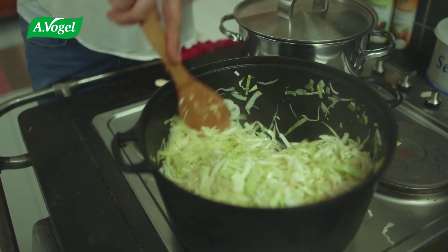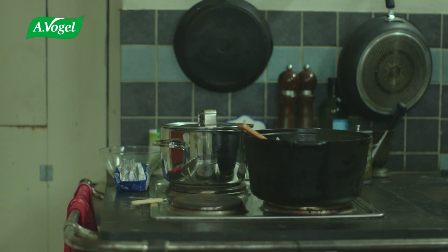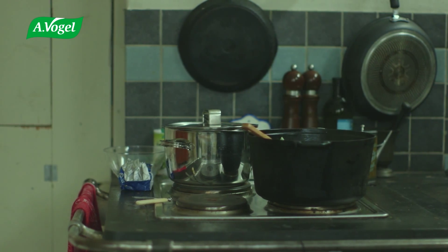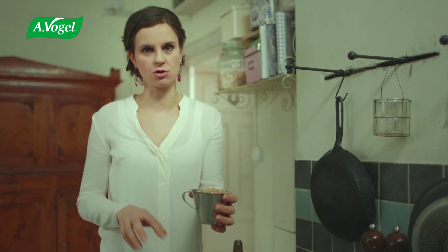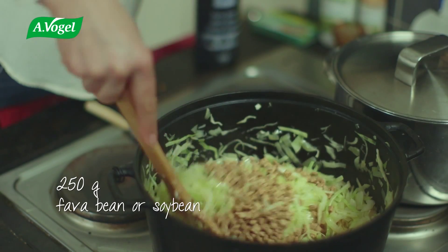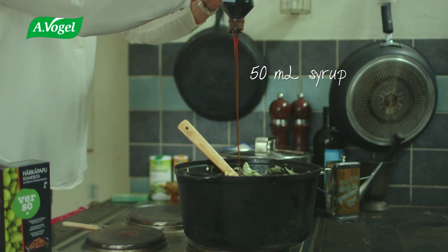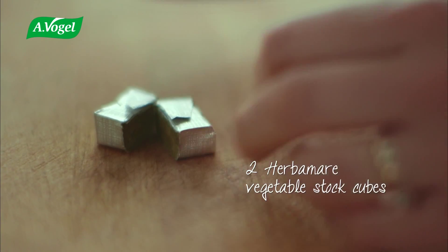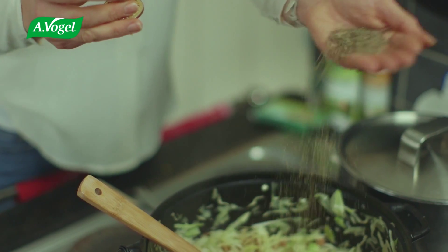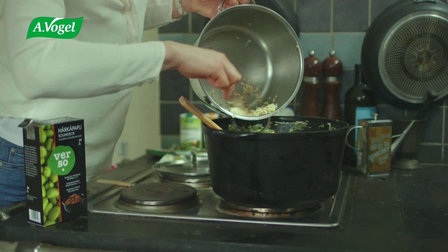This is where we wait for the cabbage to be sautéed. Fava beans are a Finnish equivalent of soybeans — I highly recommend them. Add some dark syrup or light molasses for flavor, then add the vegetable stock cube. I use dried marjoram, but you can use fresh as well. And then add the rice.